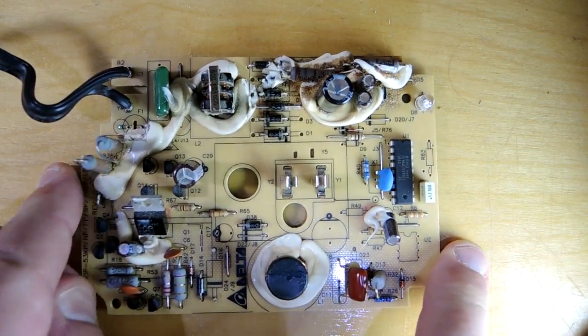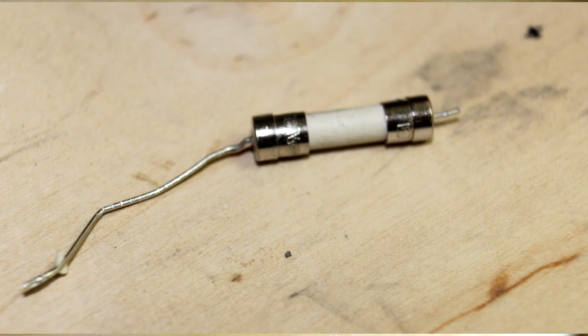The first fault on the board is pretty obvious. There was a fuse here — let me just insert the picture of it. It had opened up, so probably a short condition has occurred on the circuit board.